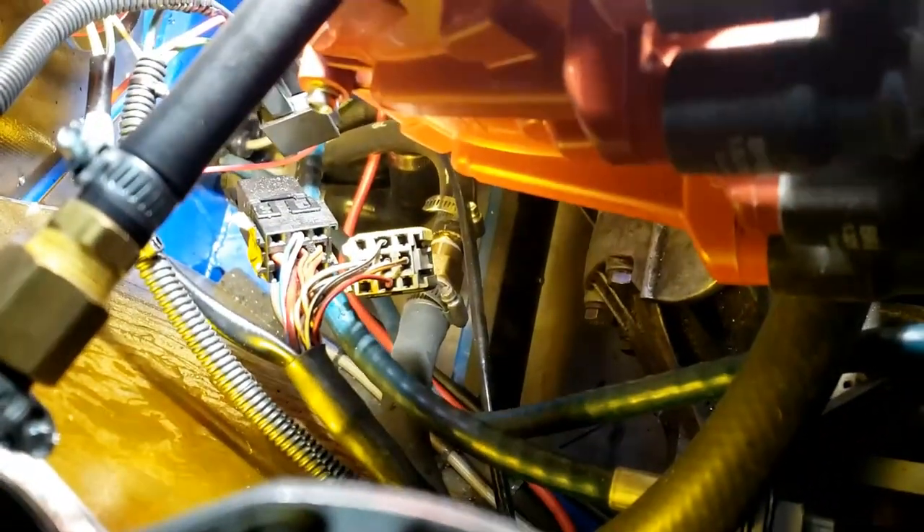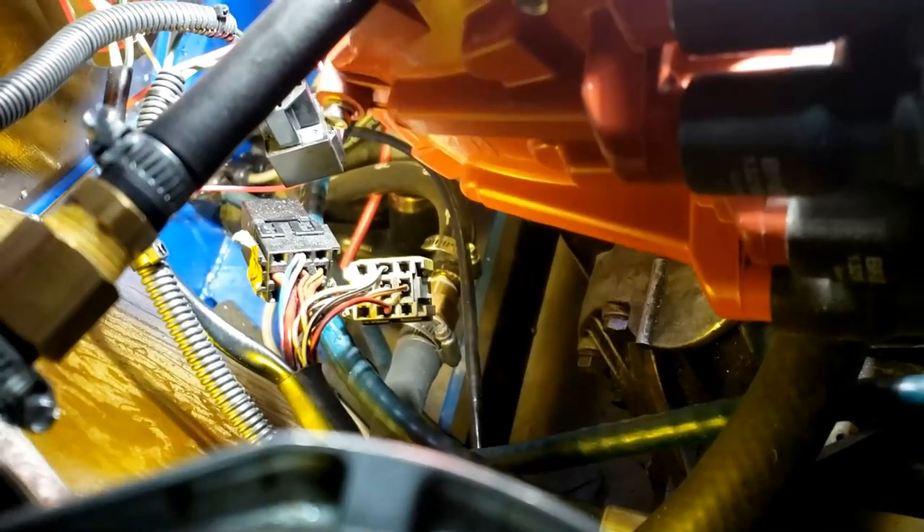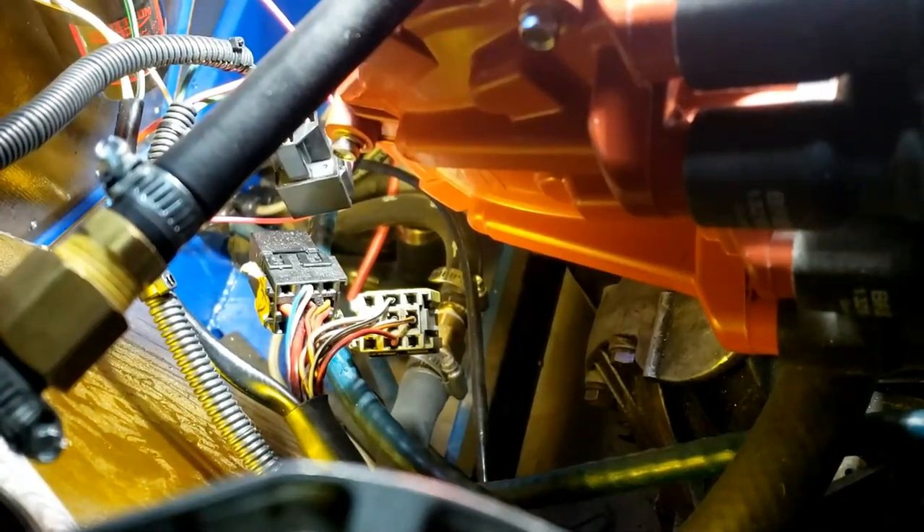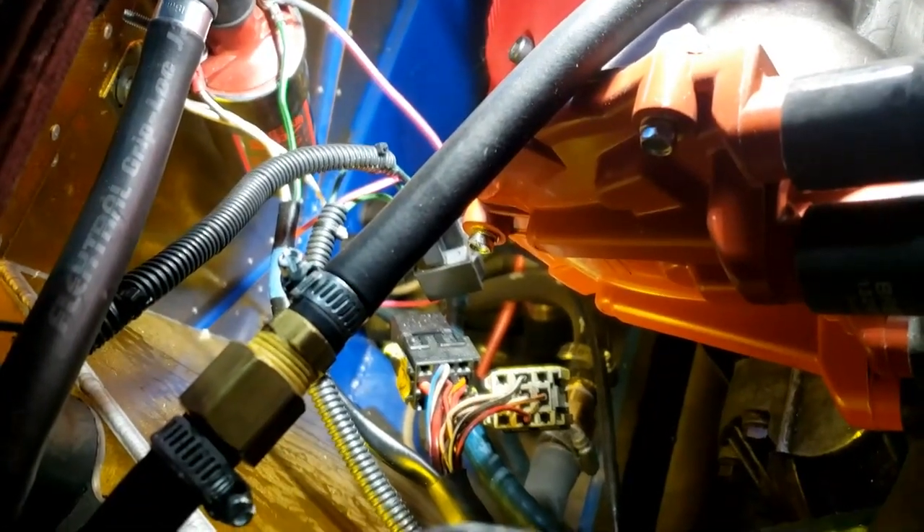This is for my own reference. Down there are two relays — the black one is for the injectors and the not-so-black one is for the fuel pump. And I don't know what that third one's for. We definitely need to find some way of tidying those up a little, but as you can see we are beginning to tidy the wiring.